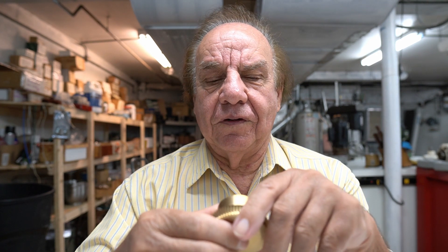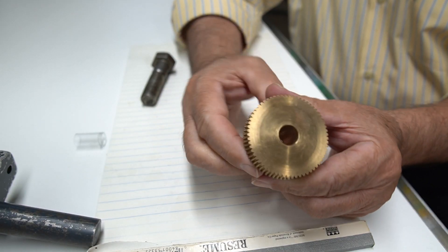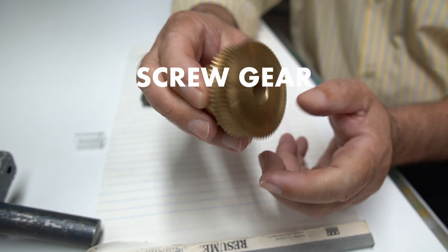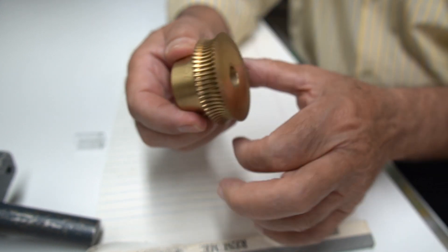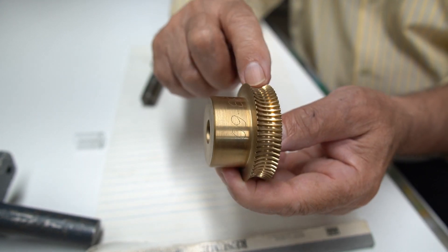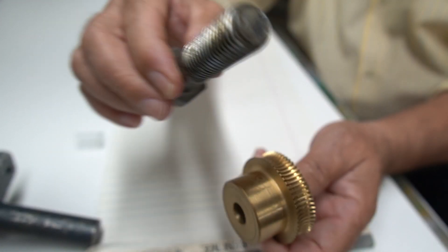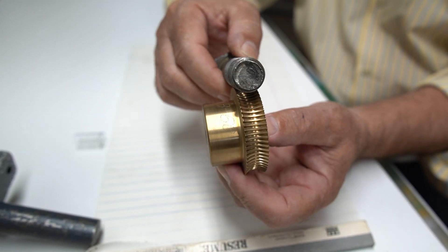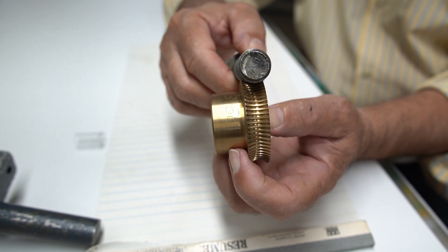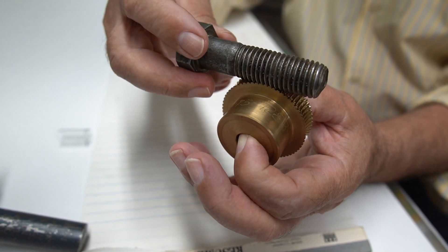Hello everybody, thank you for watching our channel. I'm going to talk about the screw gear today. As you can see, we have a thread around the circumference of the gear, and the thread is made to match standard machine screw thread. So I could put a standard machine screw thread on my gear — this gear was invented by me and is patented.